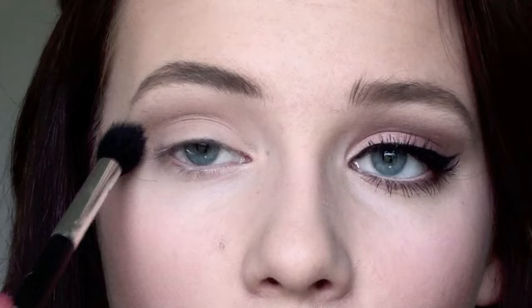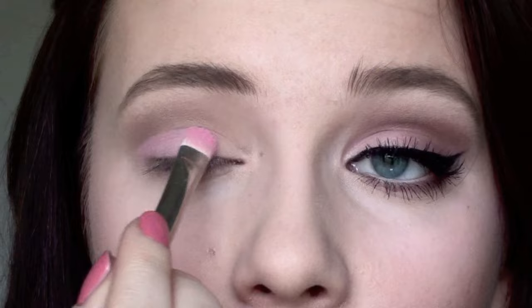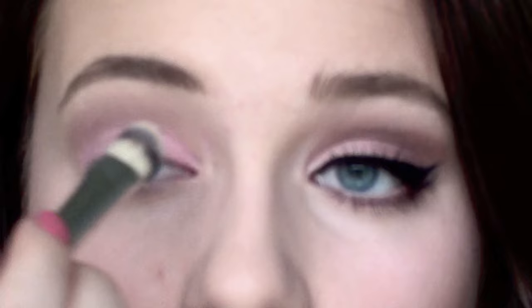First, I'm using a brown eyeshadow in my crease, blending it out and making it very soft. Then I'm applying a soft pink eyeshadow all over my lid, and I'm using Booty Call from my Naked 2 palette and applying this to the inner corner of my eye as well as on my brow bone.